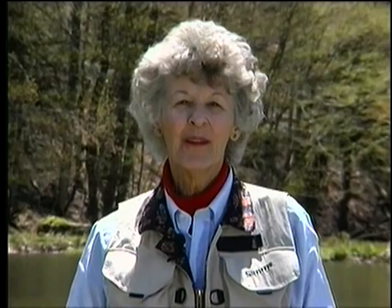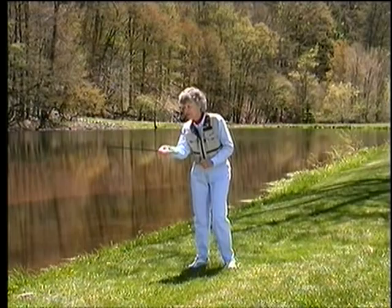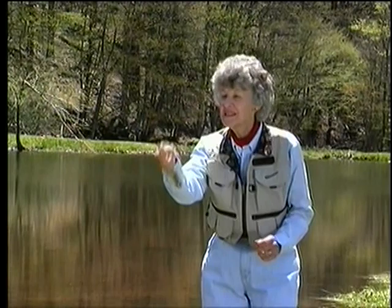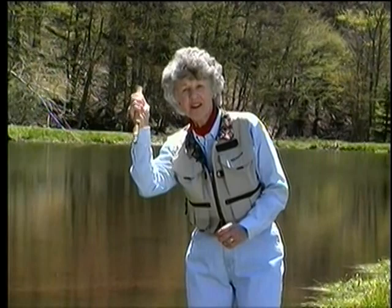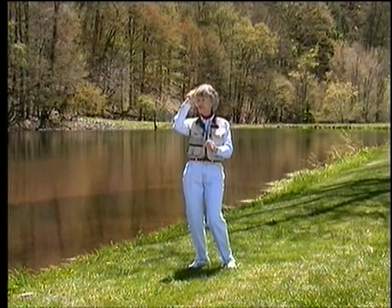I want to talk about changing direction. When you put a fly on moving water, it doesn't stay there — it goes downstream or across the current. To present again, you must change direction. The easiest way is to pick up the line and false cast your way back to the first position. But as we get better, we don't want to waste time with a fly in the air, so we use another technique: changing position between the back cast and the forward cast.